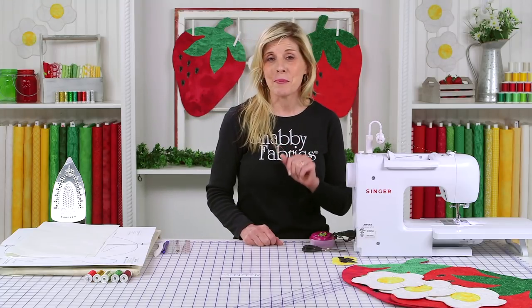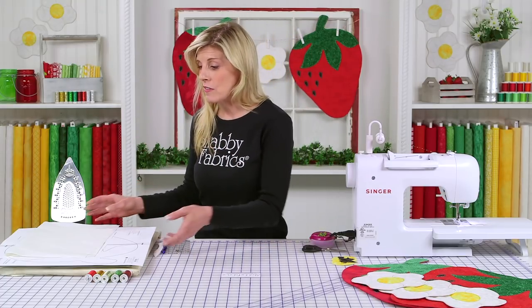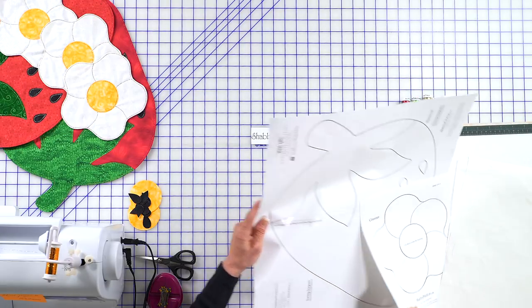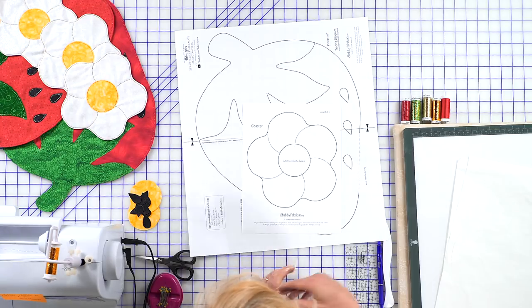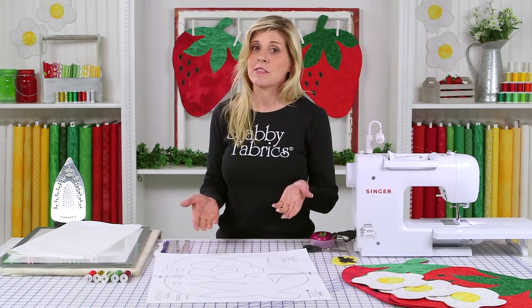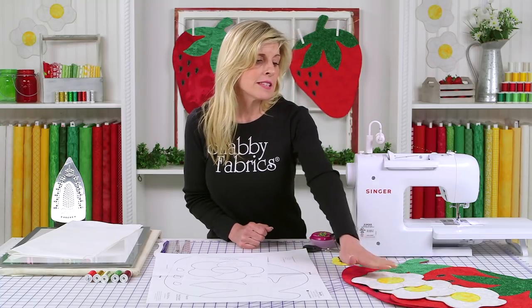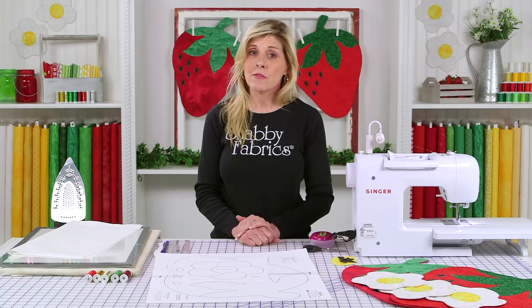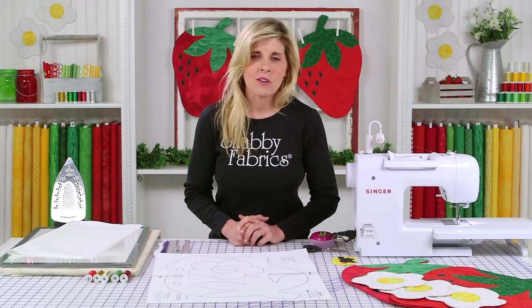Let's jump right into the project. You will need the download so that you have the drawing of the strawberry as well as the blossom. Tape those together as you've done before. We do have this available as a kit, available exclusively from Shabby Fabrics. In the kit, the top of the strawberry, the center of the blossoms, and the strawberry seeds will be prefused and laser-cut for you with fusible webbing — no cutting and no tracing.